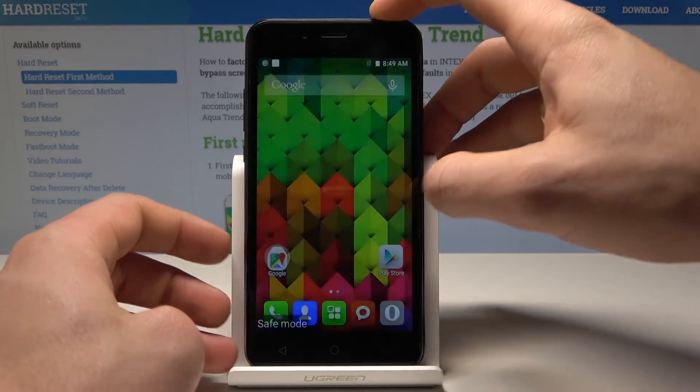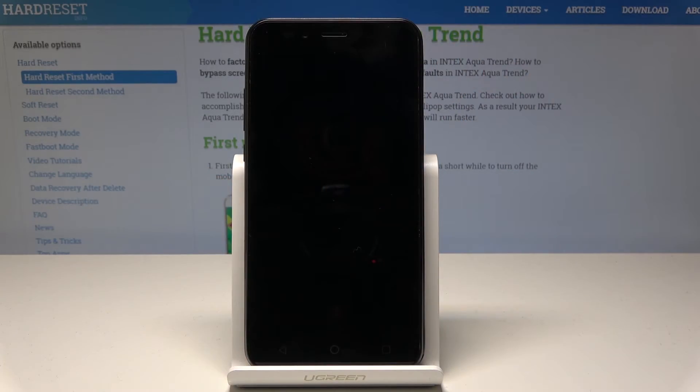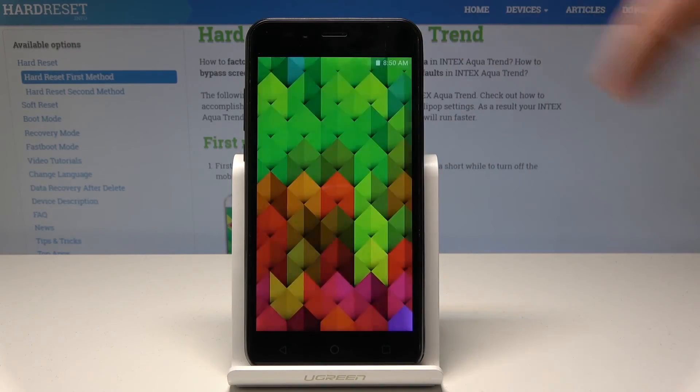Tap reboot and tap OK to confirm it. That's it, now you can use your device in a normal way.